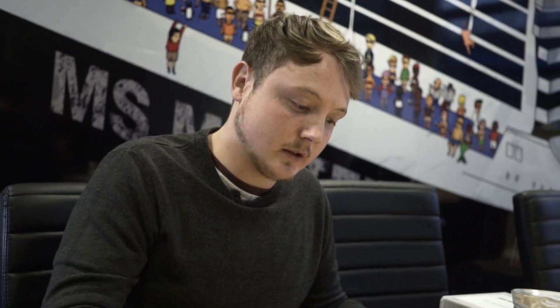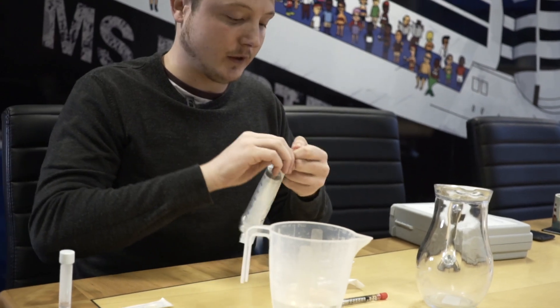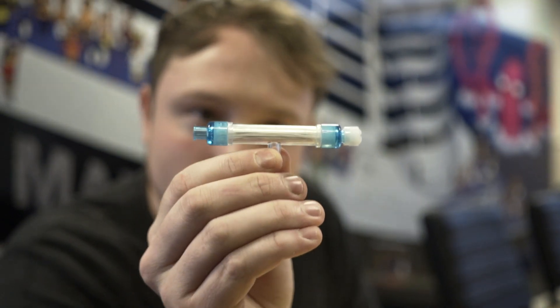We've got the syringe, we've got the filter, and then we've got another syringe here. So how it works: 250 ml of sample water. What we're going to do is put it through into the filter. On the filter itself you can see we've got two ends — one with a white cap and one empty.